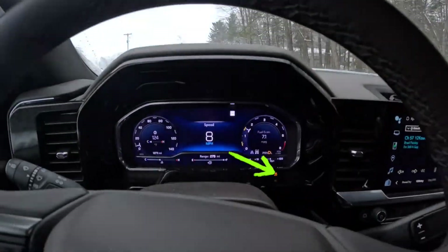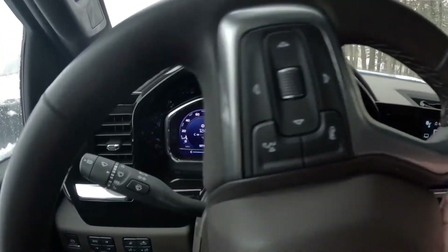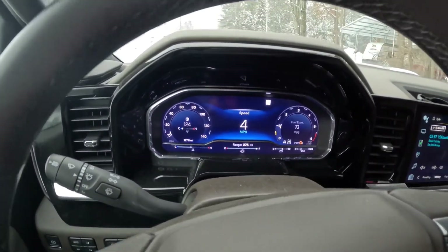You can kind of hear where it's derating. Put the pedal to the floor — it's just derating, nothing going anywhere. You can kind of hear the ABS kicking in, trying to regulate tire speed. Doesn't do much good.